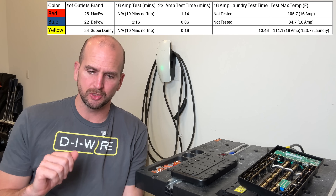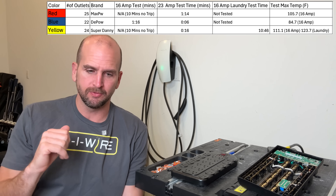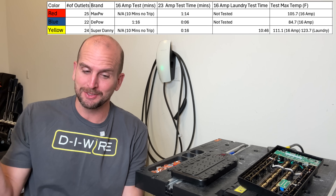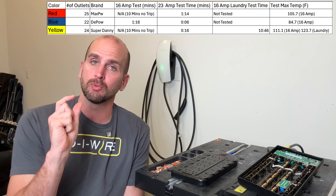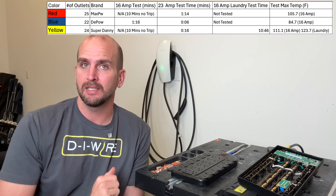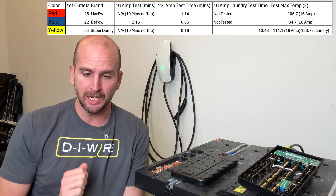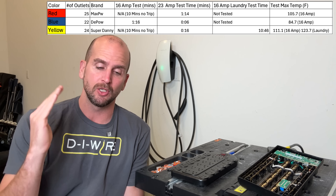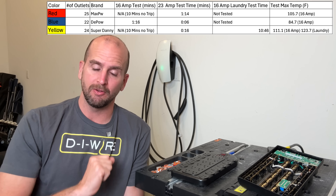Let's take a look at the test results. I'll put the spreadsheet on the screen — we have red, blue, and yellow for the three different power strips. I did put the brands there; the yellow is called Super Danny, that's actually the brand name. We did a 16-amp test to see if the breaker would trip and how fast. I maxed that out at 10 minutes. For red and yellow, they went the whole duration — they did not trip at 16 amps. But blue, at one minute and 16 seconds, actually cut off the power and tripped, which was much better at protecting past its 15-amp rating.